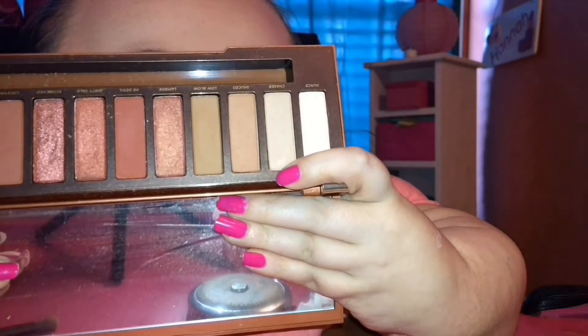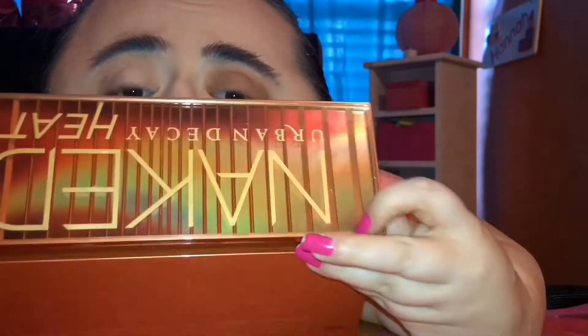Starting out with my shadow, I'm going to use the shade Chaser in my crease as my transition shade, and I'm just going to be using my Urban Decay Naked Heat palette for this makeup tutorial. You guys are going to see another tutorial with this palette really soon — I'm really sorry you guys are going to see this palette back to back, but I just love it. It's my baby.